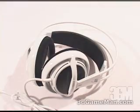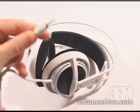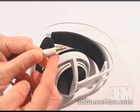They have a very large frequency response from 18 to 28,000 Hertz with an impedance of 40 ohms. They also come with a 3 meter cable and a 3.5 millimeter stereo jack.